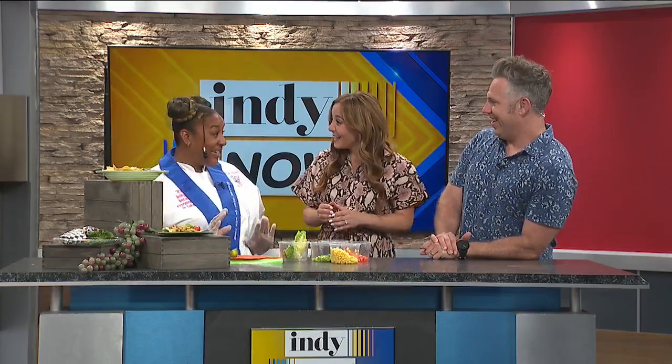Hi, Chef Felicia. Hi! I'm excited about what you're making today. I'm excited too. We're going to make black bean corn fiesta.